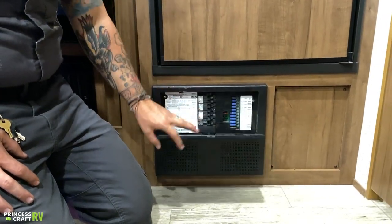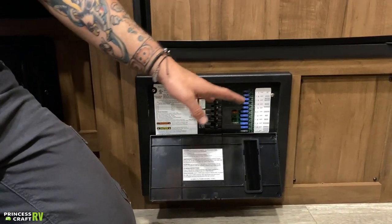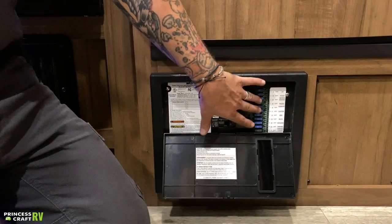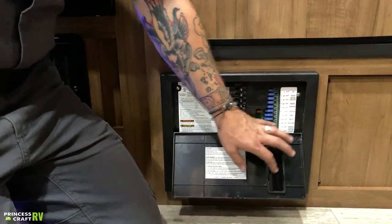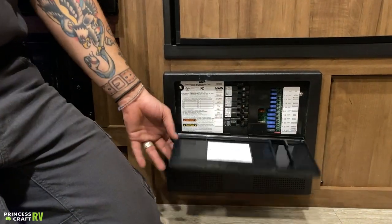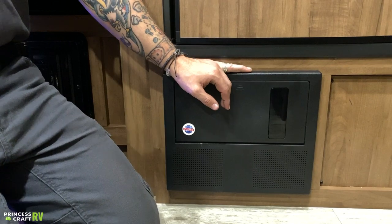Down low here, we have your fuse panel and breaker box. Everything on the left side is your 110-volt resettable breakers. Everything on the right side is your automotive blade-style fuses. It's not a bad idea to pick up a variety pack of fuses and keep them with the unit — at some point you will change one, and it's great to have a spare. Everything is clearly marked in terms of function on both sides.